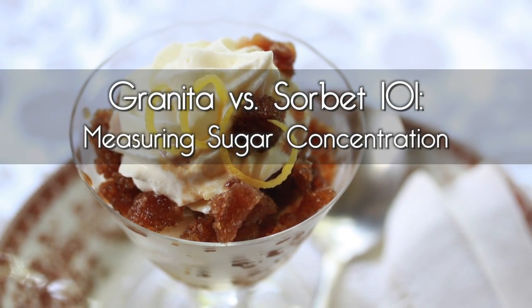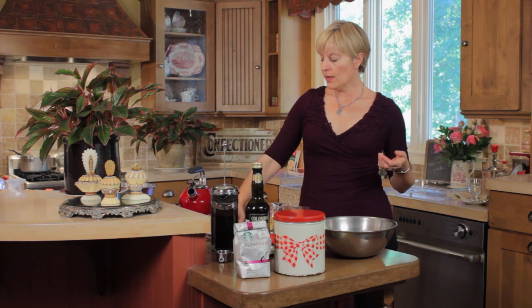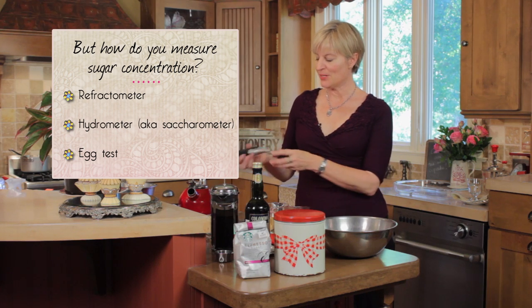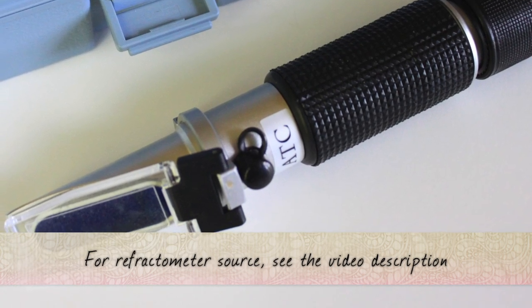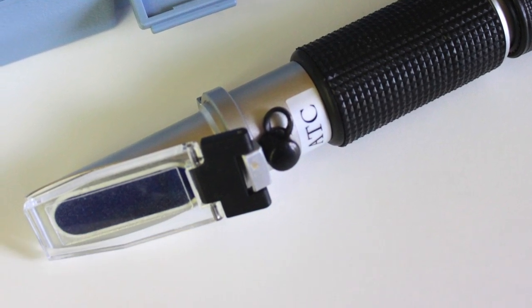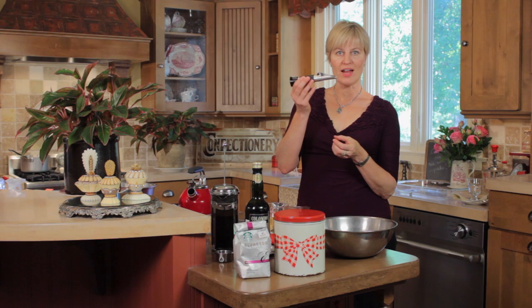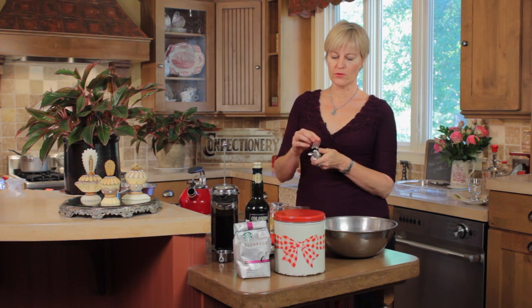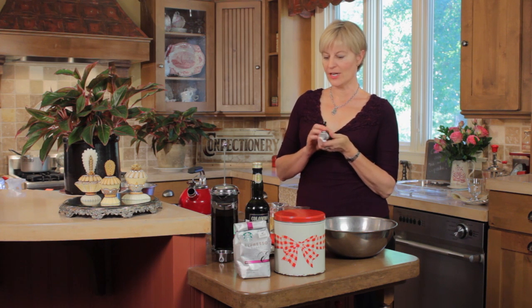I told you one difference was the sugar content — I'm working with a lower sugar concentration with a granita. How do I know all those numbers? There are a number of different ways you can measure the sugar content of a syrup. Some of these tools are used in wine making, some in pastry. I'll have a whole other video that talks about the use of these tools. This is a refractometer — it's an optical device where you put a few drops of syrup on it, look through the lens, and it tells you the sugar concentration.